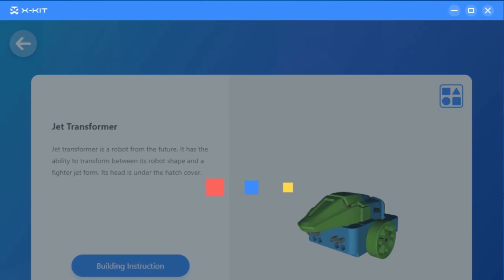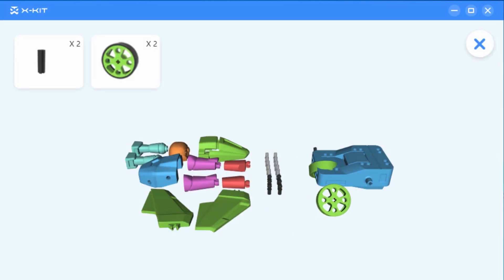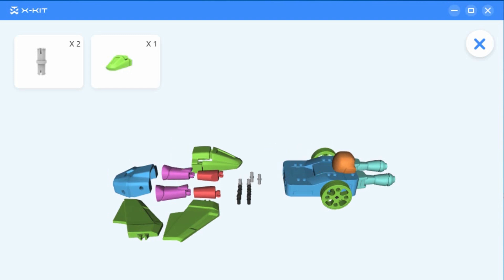Two control modes — a remote control function and a programming function — provide a rich playing and learning experience. You can download the X-Kit app; the link is in the description.